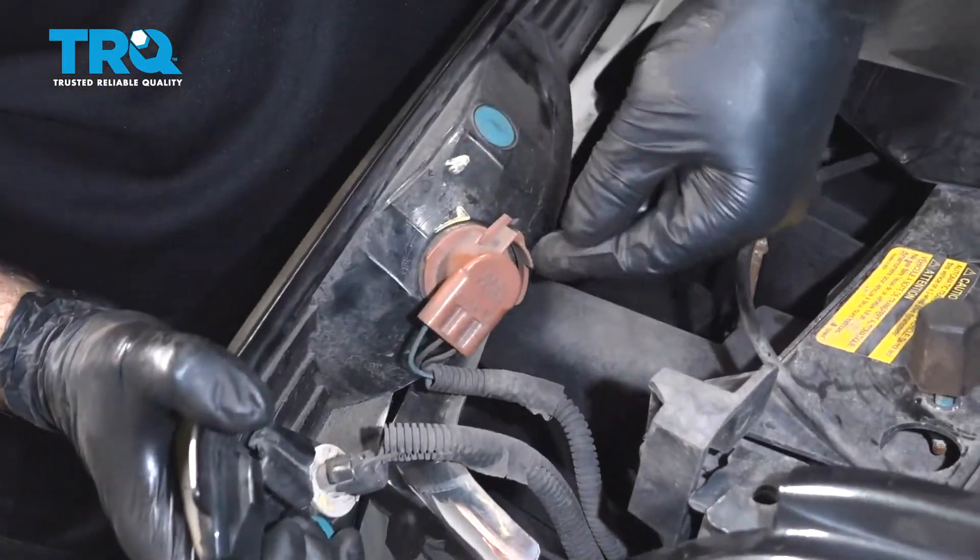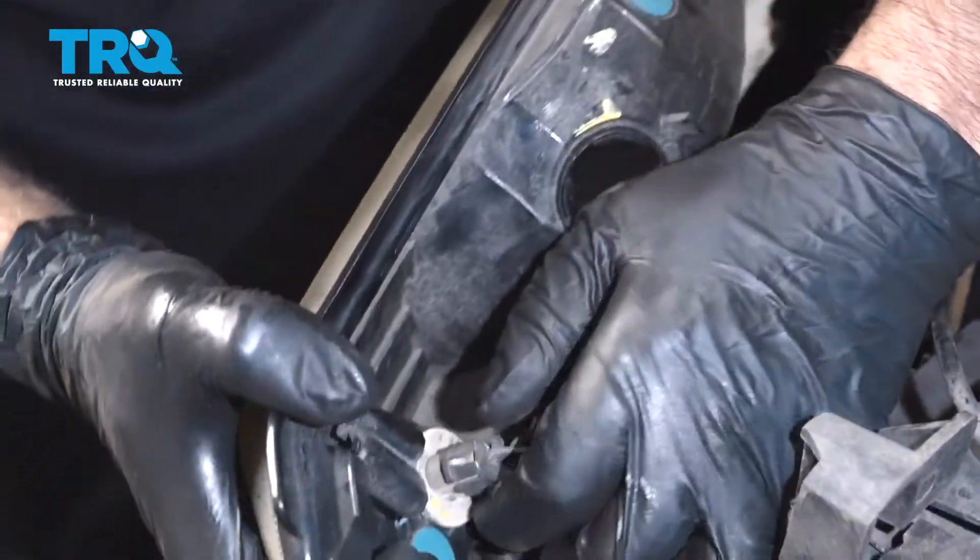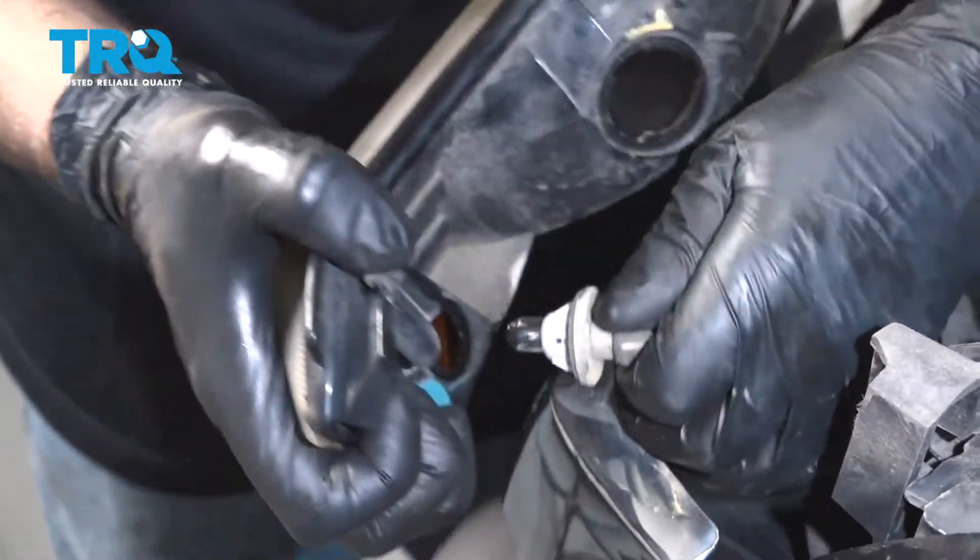Just connect the bulbs, push down on this little tab, and twist to the left. And then with this one, just twist to the left.